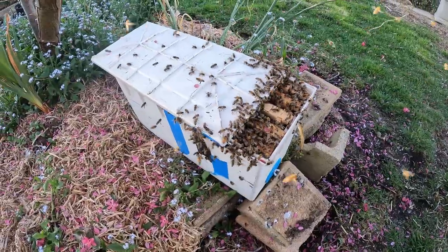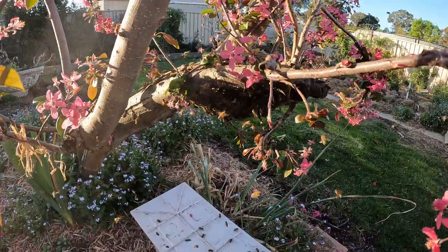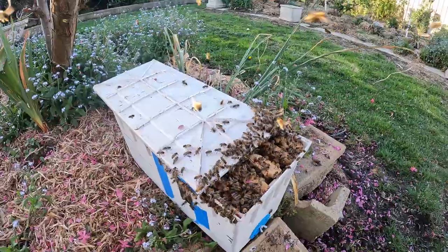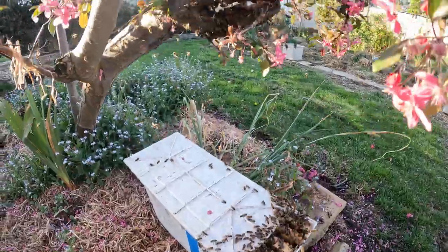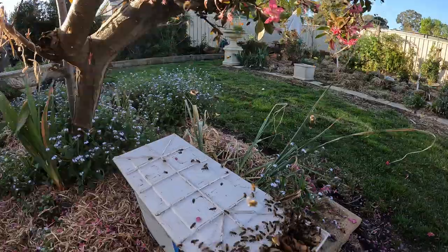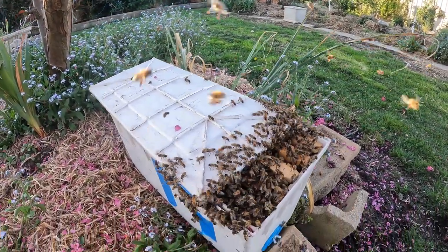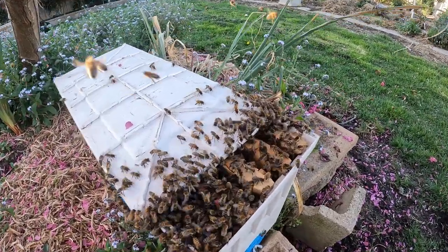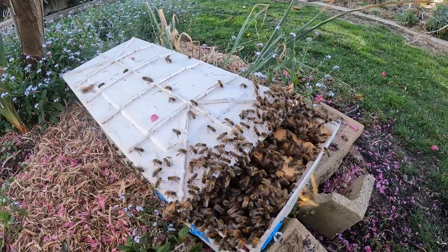I'm just starting to see them now. I've been smoking and shaking that branch and a few are sort of gathering up there, but I'm now starting to see them make their way along and down into the frames, and some going in through the front door. It's possible there's a little bit of queen pheromone up there that she may have dropped when she landed, but by smoking that I'm trying to get rid of it. And as you can see, they're now starting to crawl in.